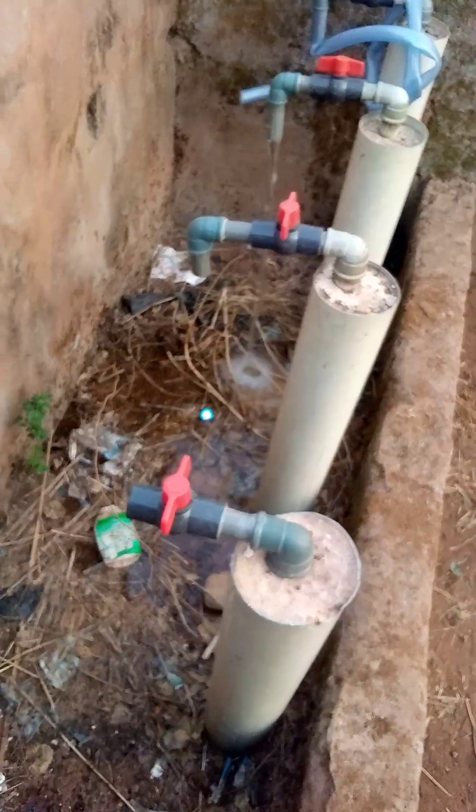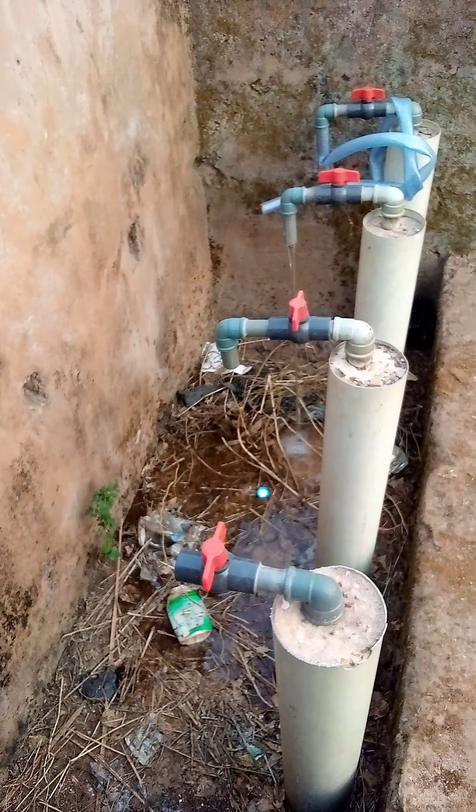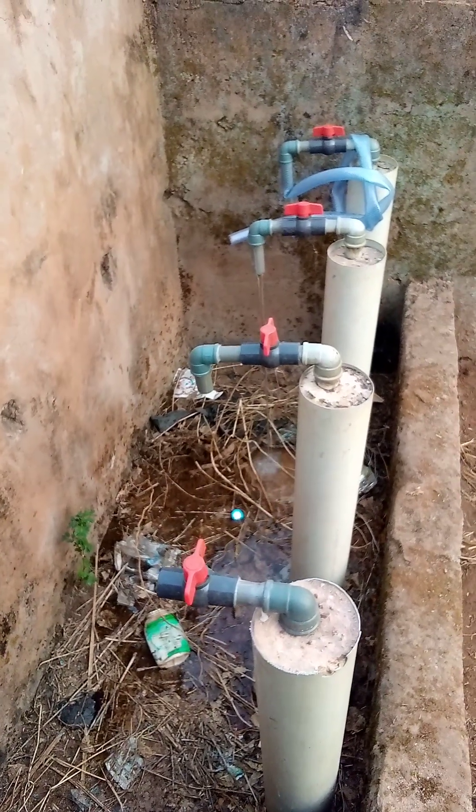Thank you for watching this channel. You can see the water being discharged. Though the pressure is low, this water is produced by a solar pump.